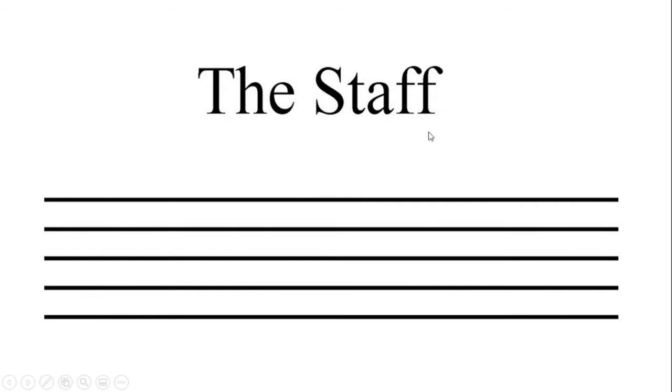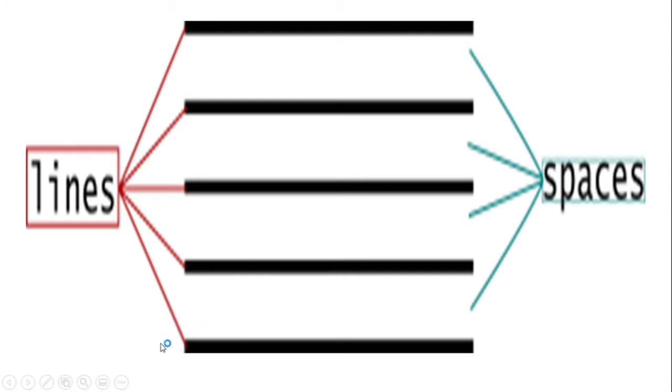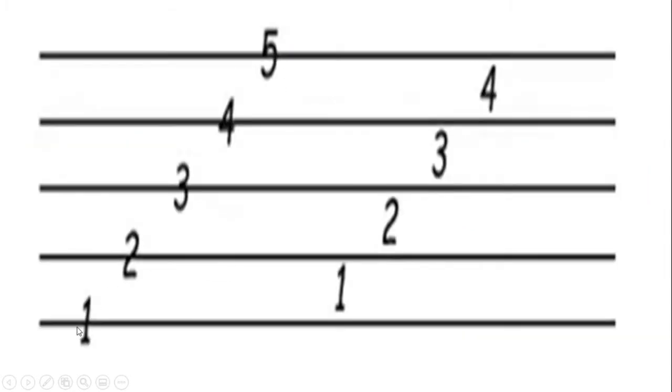When you are reading music, the first thing you want to look at is the staff. This is the first thing you will see — the staff. Notice that in the staff there are five lines. As you can see: one, two, three, four, five. The numbers are right there on each line. If these numbers were actual notes, they would go right in the middle of that line — split in half, right there on the line.